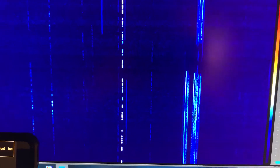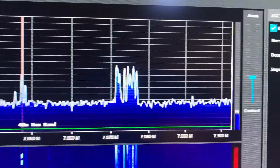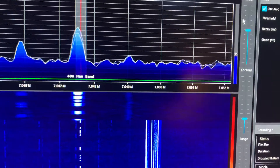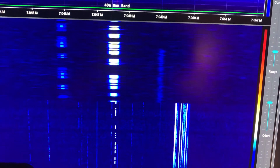You can visually see the CW code stream. This is the ARRL transmitting their 15 words-per-minute code practice. At the top you see the waterfall — you can zoom in and out. There I'm zoomed in a lot further.